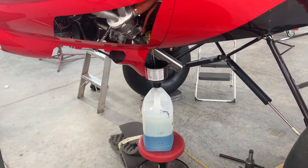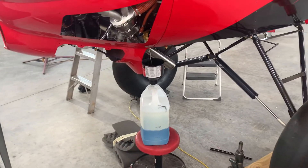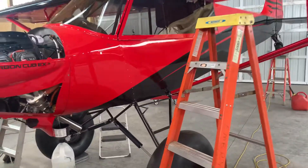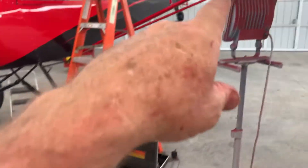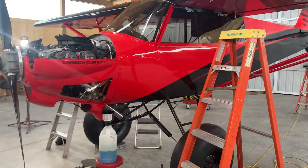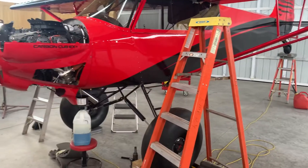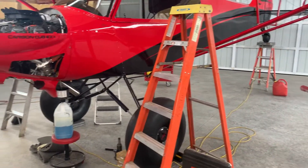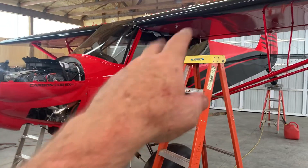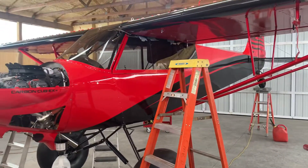How much usable fuel do you really have in the Carbon Cub EX-3? I've done this on every plane so far, and it's something I really like to do. I just weighed the plane to get the final weight and balance on it. So what I'm doing is finding the true unusable fuel. In the Carbon Cub EX-3, they say the usable fuel is 39 gallons out of 44 gallons — 22 gallons on each wing. They say 39, so you've got five unusable. How much is really unusable?